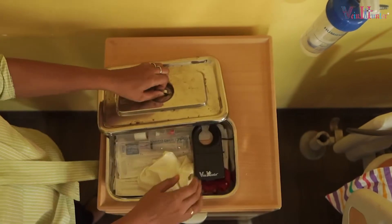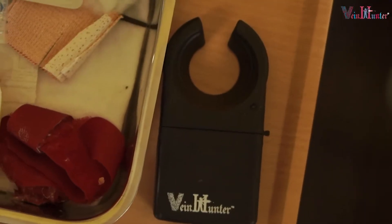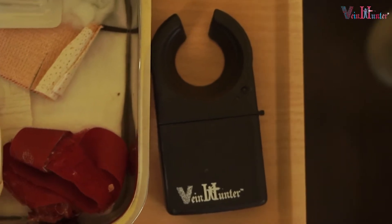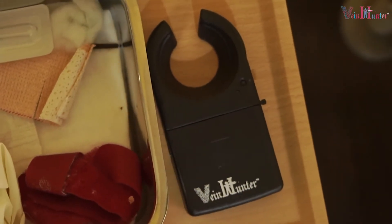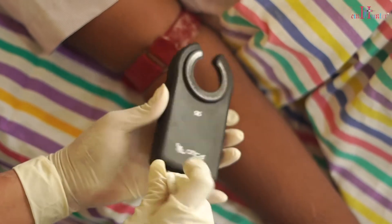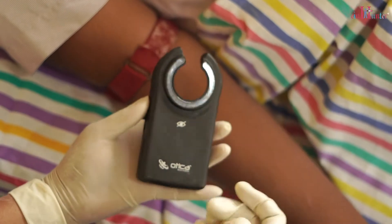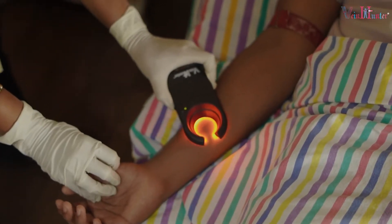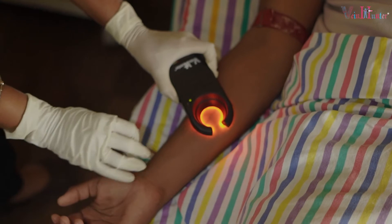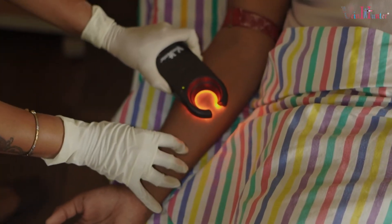This is how you can use Vein Hunter Optimal. Before using Vein Hunter, make sure the machine is properly charged. Now wipe the area of the machine surface with an alcohol swab to prevent cross contamination. It is recommended to switch off any overhead fluorescent light, as this might interfere with the vein illumination.